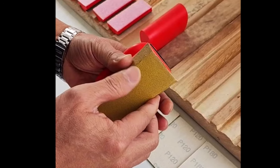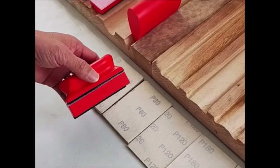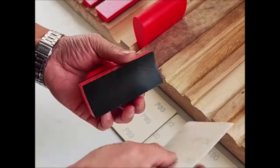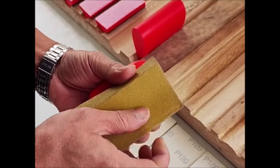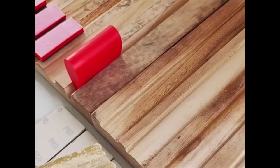The interchangeable assorted shapes of the blocks allow for sanding and polishing of various surfaces, including chassis, chamfering, internal and external arcs, grooves, planes, and more. This set is the perfect choice for woodworkers, carpenters, and DIY enthusiasts thanks to its ability to switch between different shapes effortlessly, making it ideal for sanding tight corners or hard-to-reach areas.